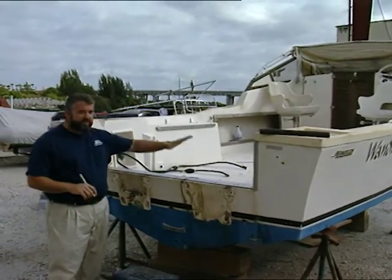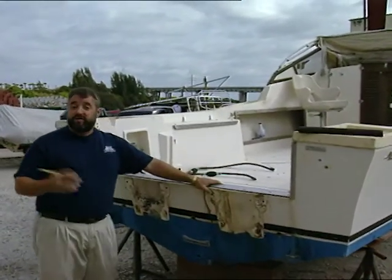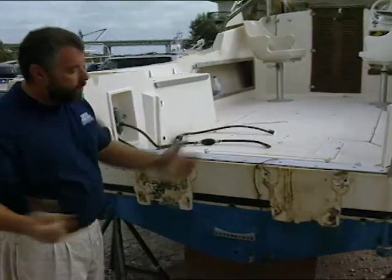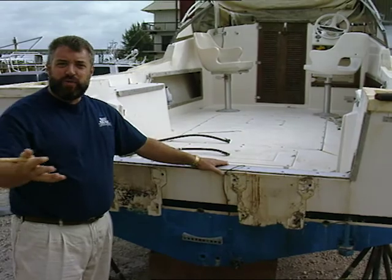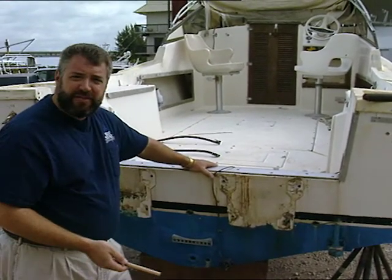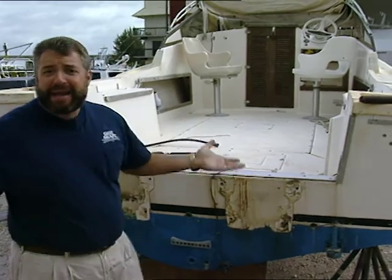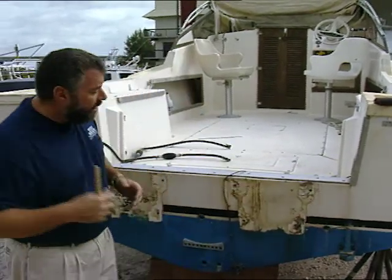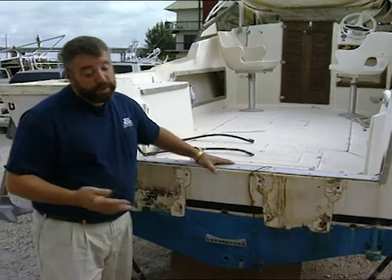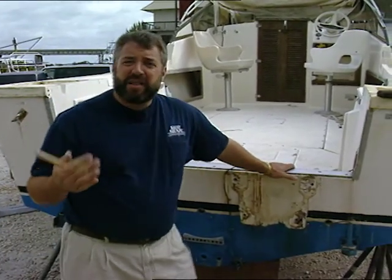One of the problems with owning an older style outboard powered vessel is a lot of them have a low cutout transom notched into them. The problem with that is whenever you get into a following sea, or you have a couple of big guys fishing off the stern of the boat, or when you're backing down on a fish, water has a tendency to crest over this lip and fill into the cockpit. Well, that can be dangerous, and it can be a little unnerving having nothing in between you and a big wide open body of water.